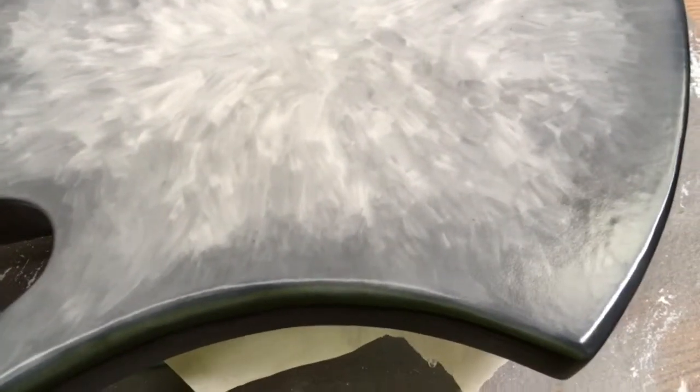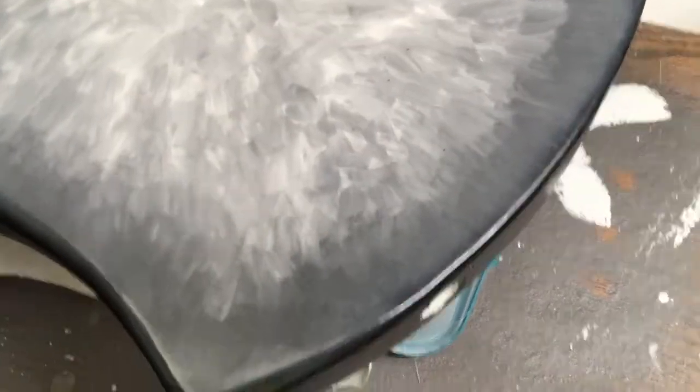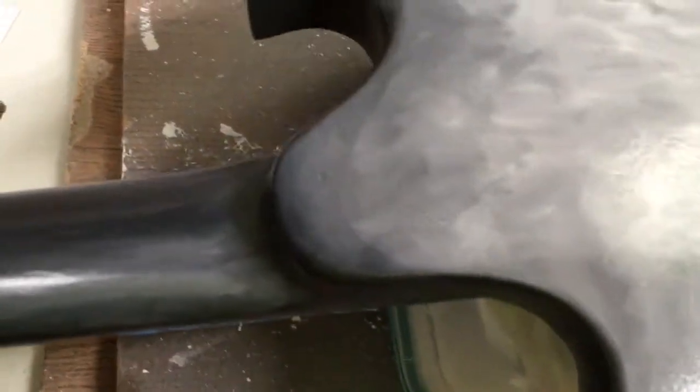This last coat was started with a third can, and as you can see it's rather gray. The edges are supposed to be black. I put it on kind of thick, which sometimes will make it fog up a little bit, but it usually clears out when it dries. This is drying and it's not really darkening up too much, so I guess we'll just wait a couple hours and see what happens.